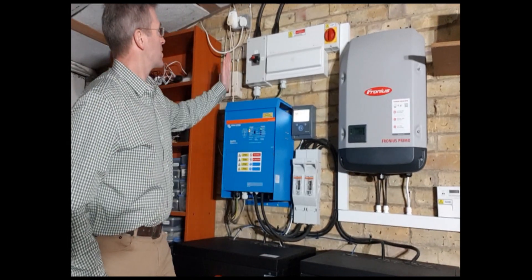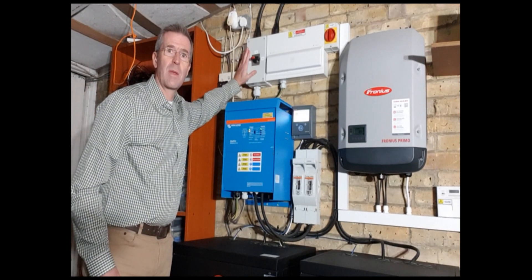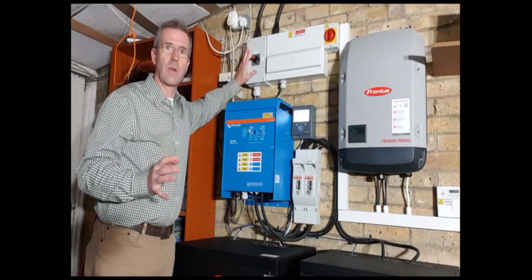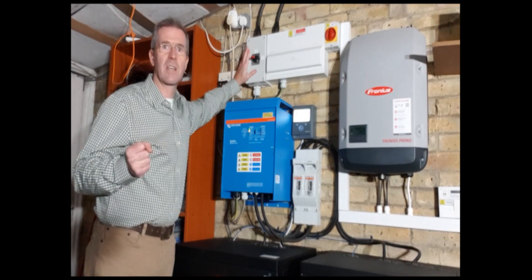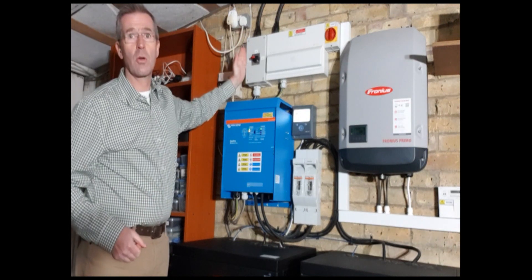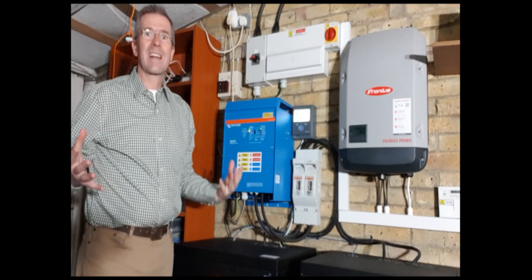Now, one of the exciting things about this is because we've put this system in series, not in parallel. So the owner now has the option to completely disconnect from the grid. By switching this into island mode it means that literally this place is an electrical island.